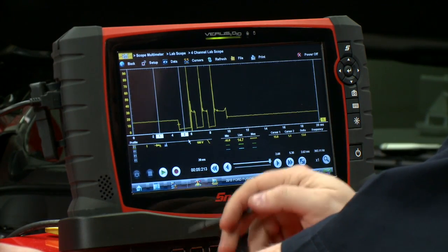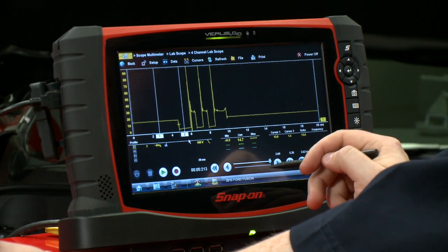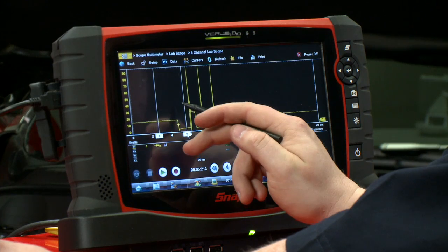Where cursor one is, that should be alternator voltage — line voltage. We're looking at about 15 volts here, so we're a little higher than average but still within spec.